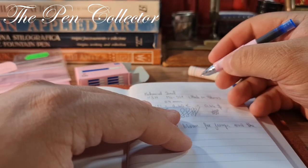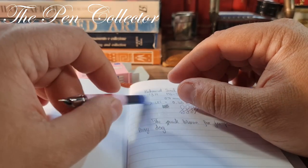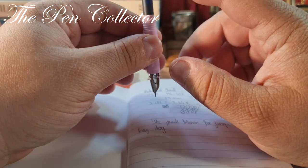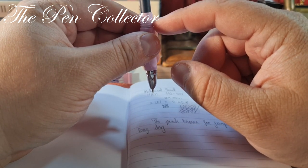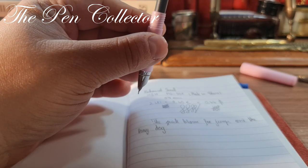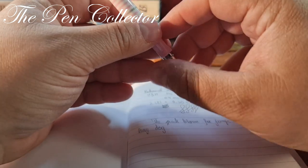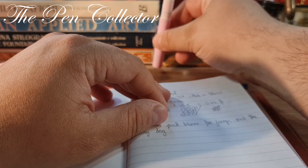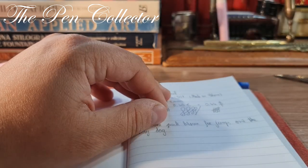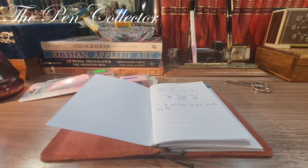I'm quite sure it will work — at this price, maybe you're laughing that I spent one euro and it doesn't write, but with a little patience it should work. I'll pause the video and leave it for 30 minutes. I'll cap it, because if you don't cap it the air reaches the nib tip and the ink could dry. I'll leave it like this for half an hour.